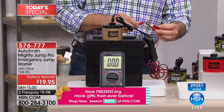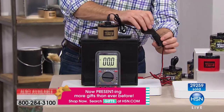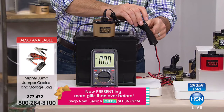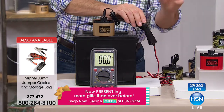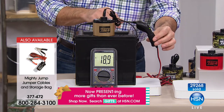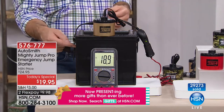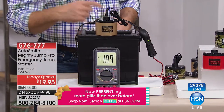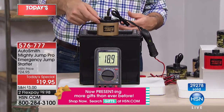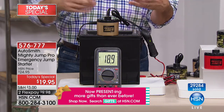If you have a vehicle that doesn't have a cigarette lighter, there's an attachment you can pick up — item number 377472 — cables in a storage bag for any vehicle without a 12-volt adapter. Now I flip the switch on the Mighty Jump and let's see: 18.9 volts. Our large car battery was 12.5 volts; now we're at 18.9. You can see how this small but mighty device delivers that power through your 12-volt system to recharge the battery.